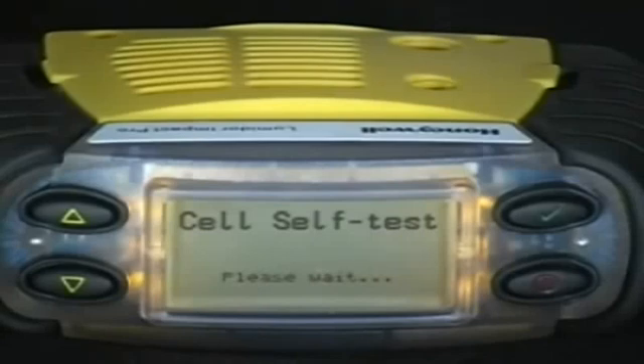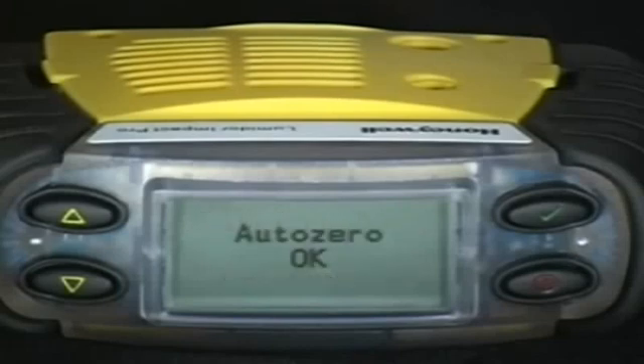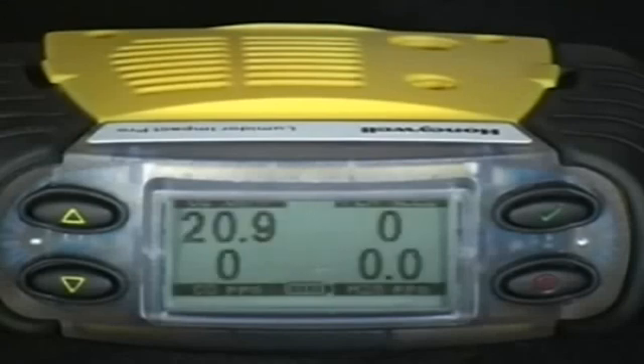By pressing the check mark you will go through the self-test and auto-zero functions of the monitor. This process takes approximately 30 seconds. After auto-zero the display returns to normal operating mode.